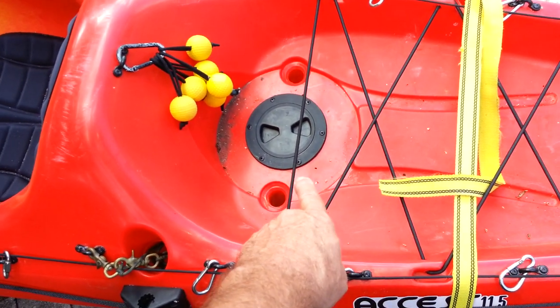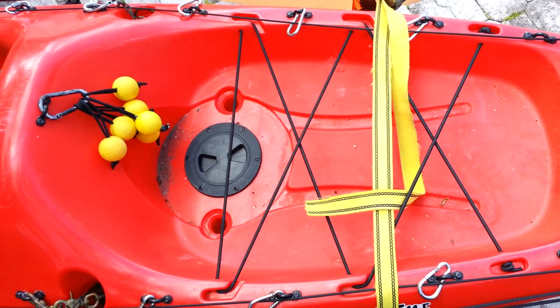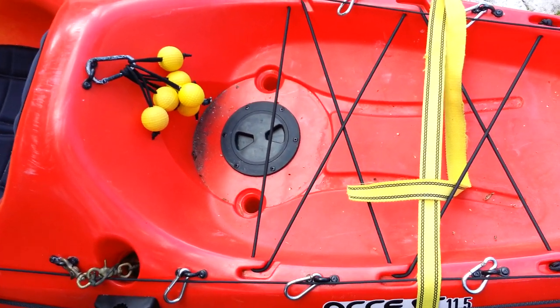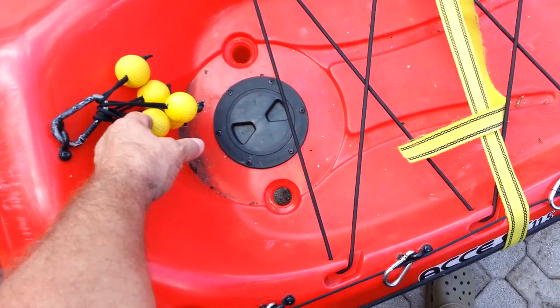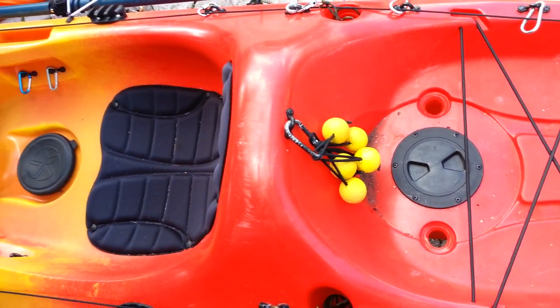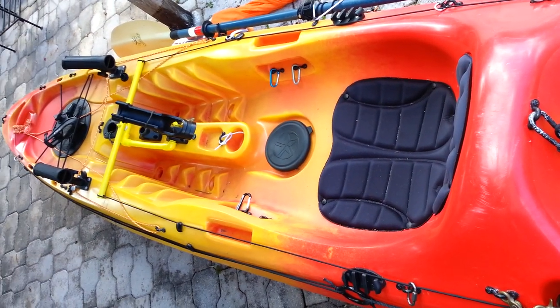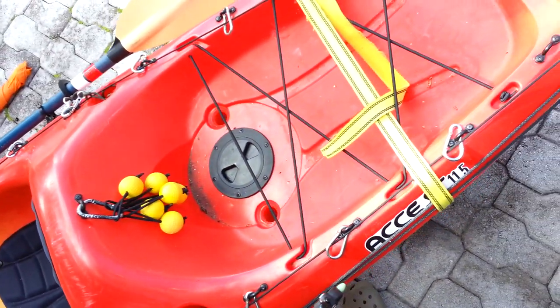I also put a 4 inch hatch in the back for access to my rear area behind the seat. I have these foam golf balls — I made some scupper hole plugs. I don't really need them here in South Florida, but you never know, it does get cold down here.